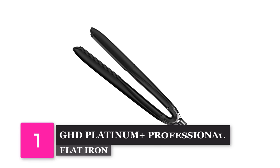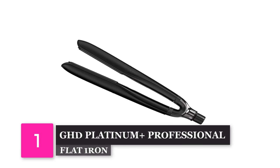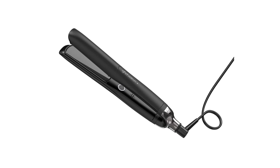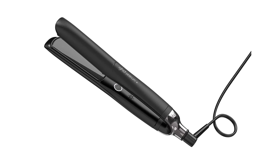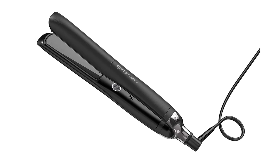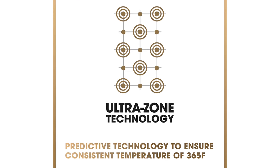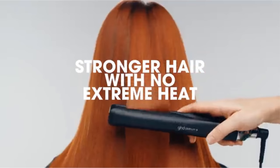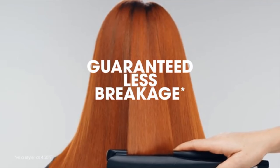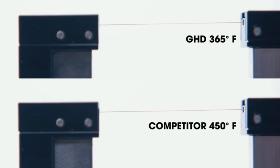Number 1: GHD Platinum Plus Professional Performance Styler. What makes this flat iron our number 1 pick for fine hair? Firstly, the Platinum Plus Performance Styler has ultra-zone technology that personalizes its power automatically by actually detecting the thickness of your hair and the speed that you're using it. This is perfect for fine hair, as it means up to 70% less breakage than with the average flat iron.